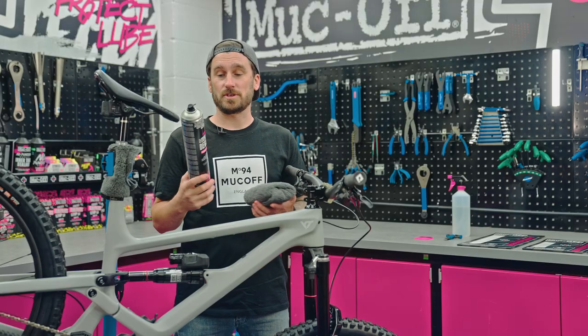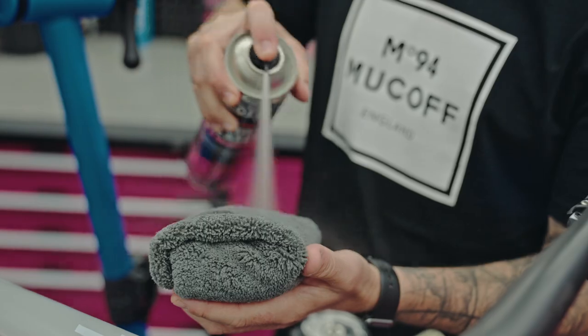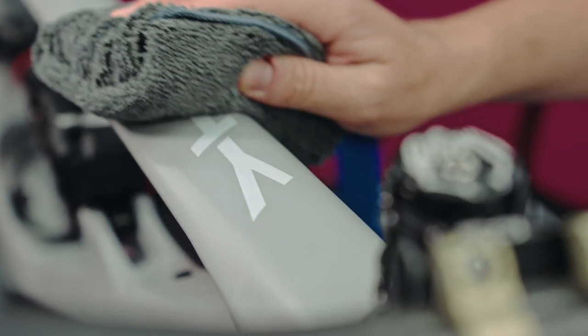The first step is preparation. We're going to be using quick dry degreaser, spraying it onto the microfiber cloth and wiping over all the areas where we're going to apply the frame protection kit.